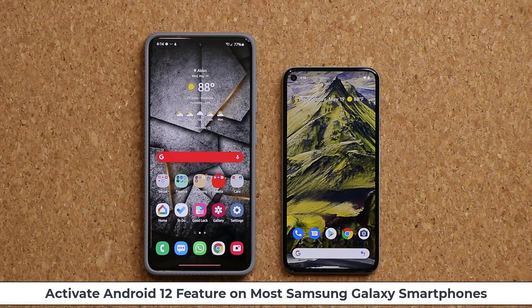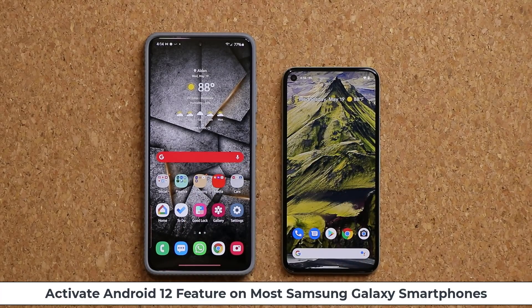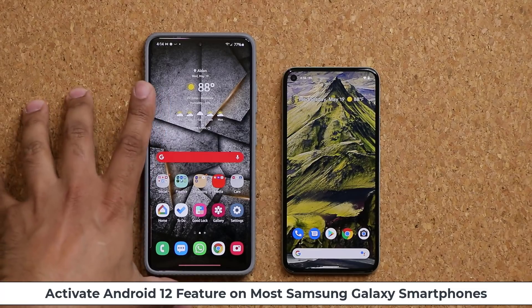Hey guys, Sok here from Sok E-Ticket. Today's video I'm going to be showing you guys an Android 12 feature that was just released, now available on Android 12 devices such as this Pixel phone right here. And I'm going to show you how to apply it to the Samsung Galaxy smartphones.